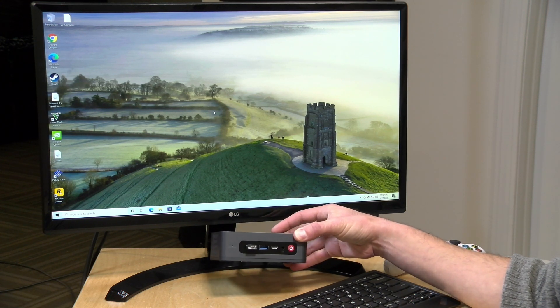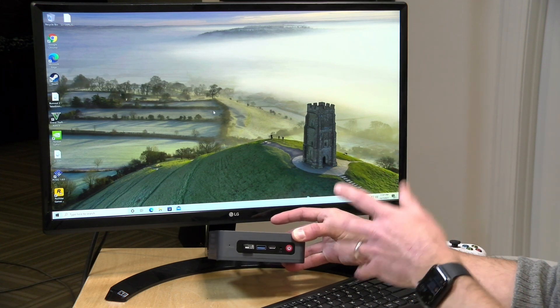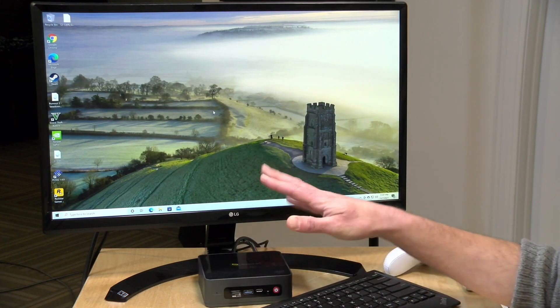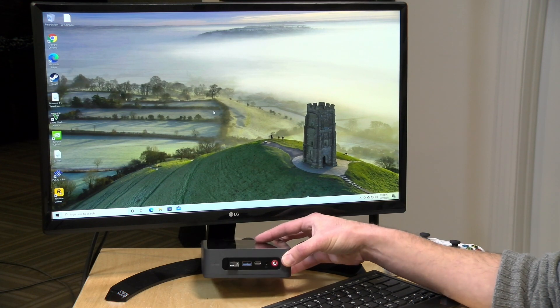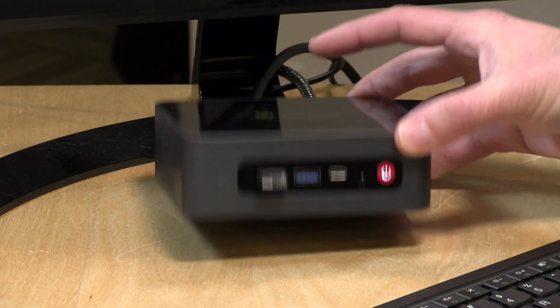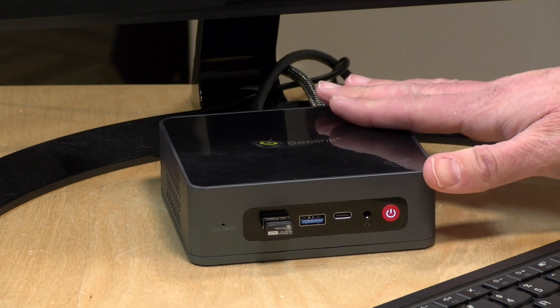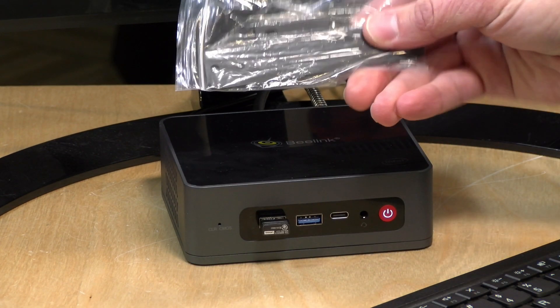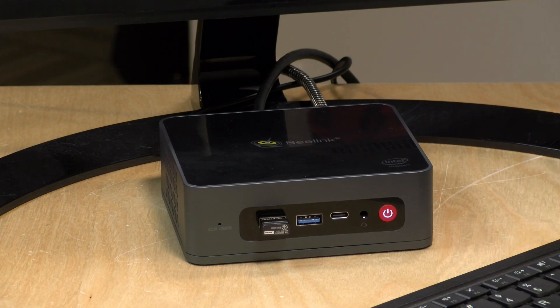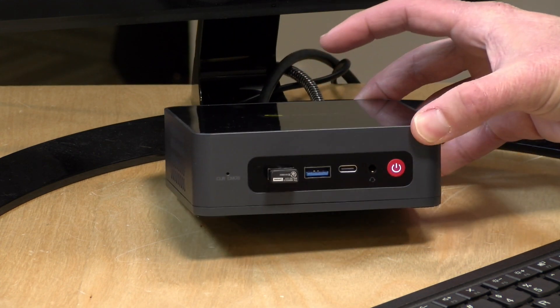Altogether, this is a fun alternative to a Raspberry Pi because you have so many more resources available. You can even have a Linux drive and a Windows drive installed simultaneously since you have two storage options on board. I continue to be impressed with every revision of these low-end Intel chips, and Jasper Lake is no exception. B-Link has implemented it quite well, and this is Windows 11 compatible. They even include a little VESA mount in the box so you can stick it behind your monitor. All in, a nice little PC worth the money if you're looking for a fun project PC.